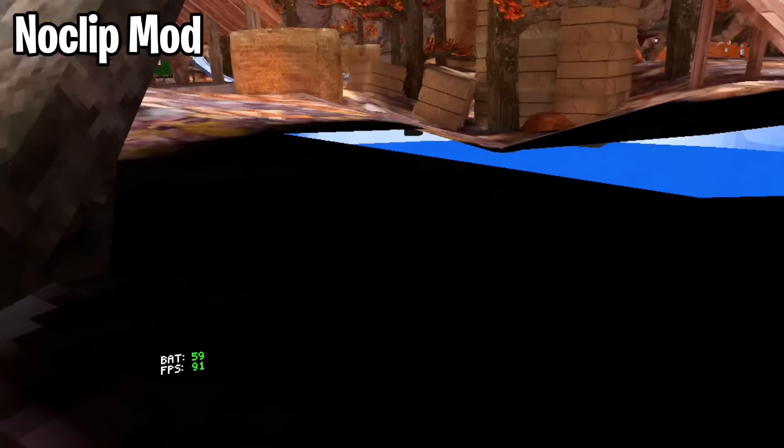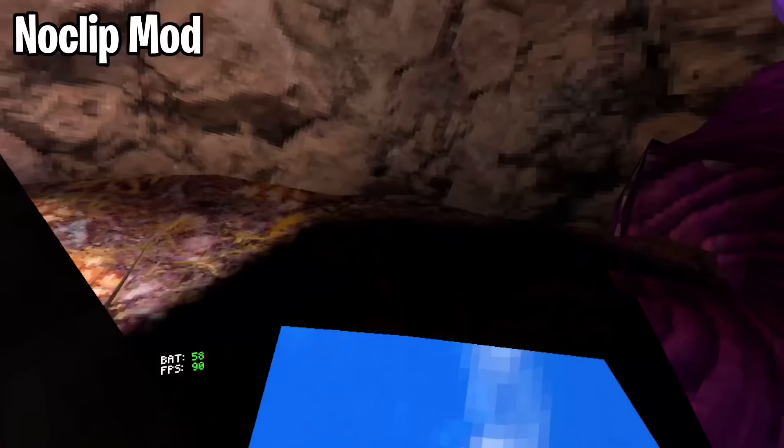Now that you've made it to this little area, all you have to do is just jump up and pull yourself out. Now that you're inside a stump, just follow where I go. Jump to those crystals over there to load in caves. Now that you've done that, just jump out of stump — and boom, now you have a Noclip mod.